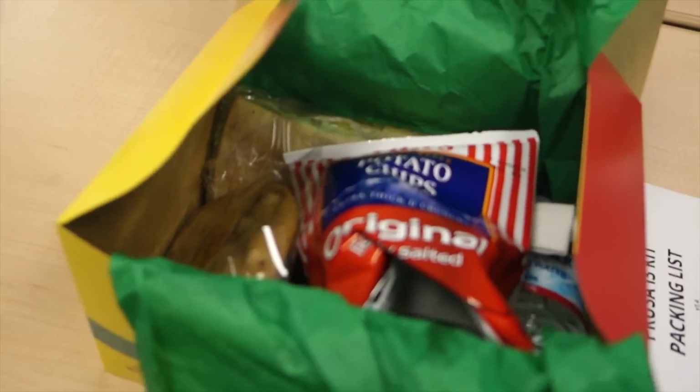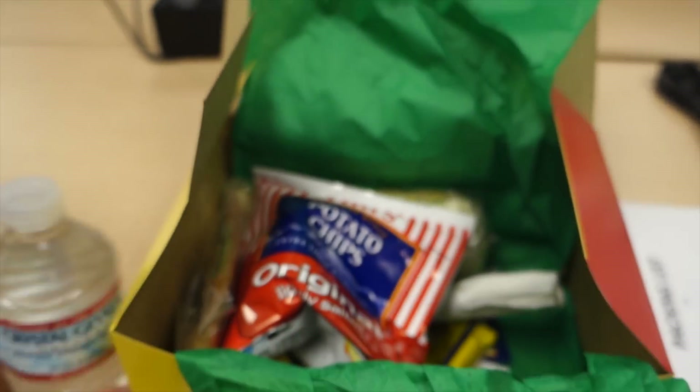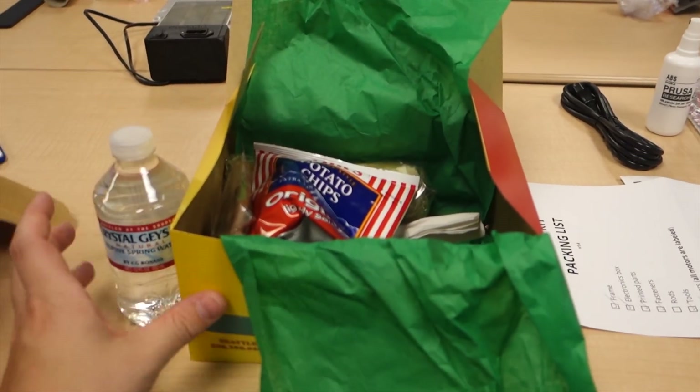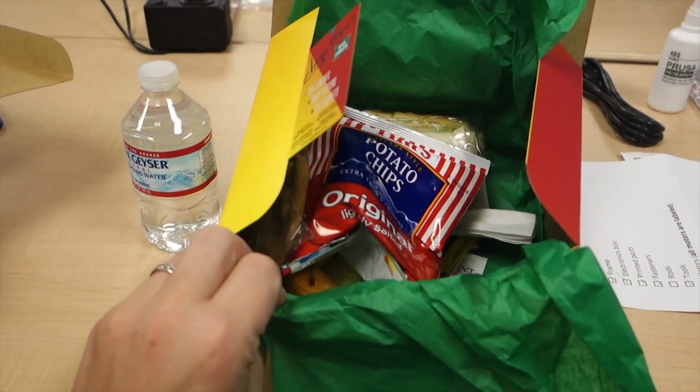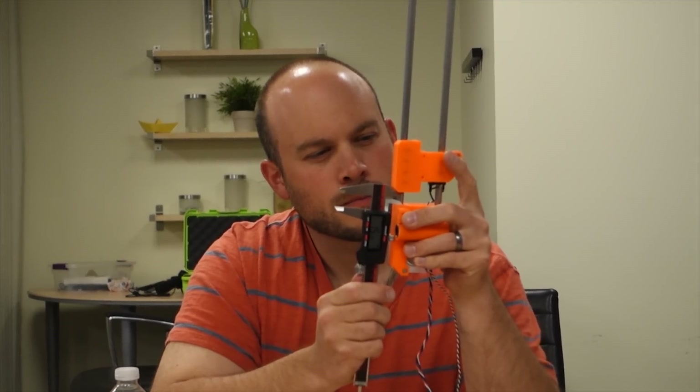Gonna put this food right into my face. They put water in there — not even Mountain Dew, seriously, not even rum. But hey, at least we got the free lunch we were promised. I think we'll work for a free lunch — you gotta take what you get in this whole YouTube industry. That's a paycheck right there, and a cookie.